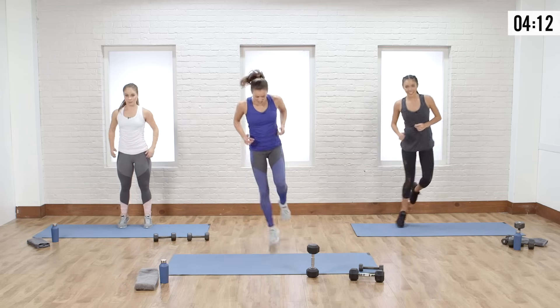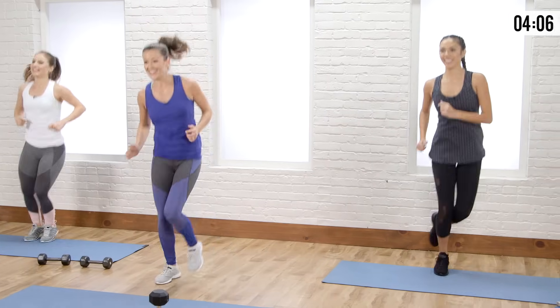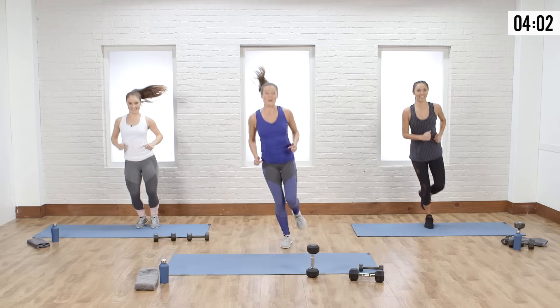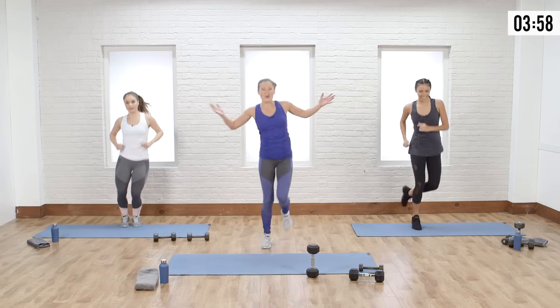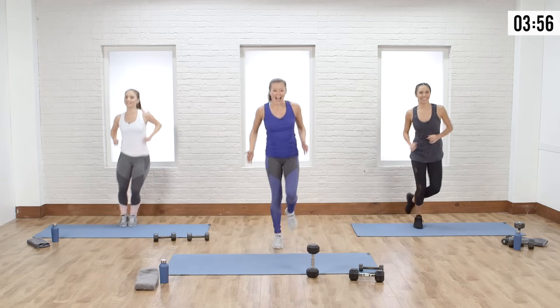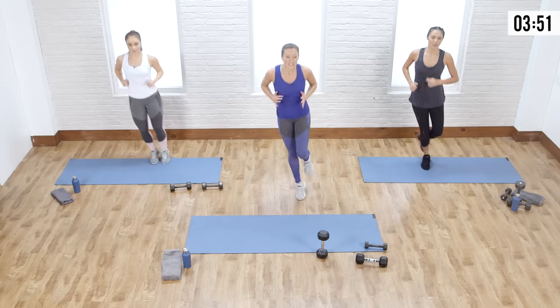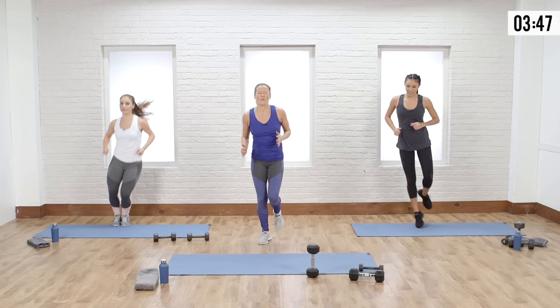Switch, other side — you guys are doing great. I'm so proud of these two; this is not an easy one. I'm proud of you at home the most, because you can give up at any moment and you're not. Two, good, breathe — two, and one.